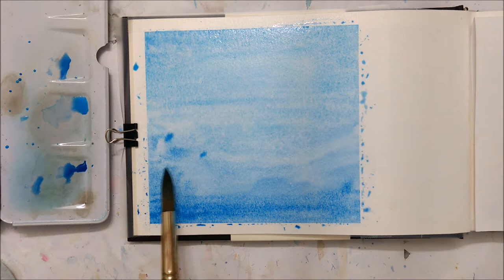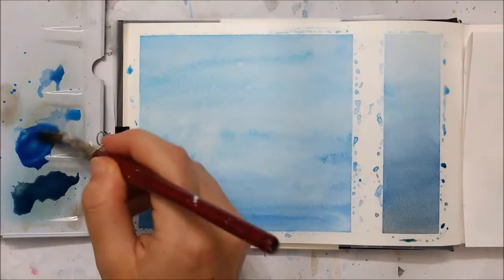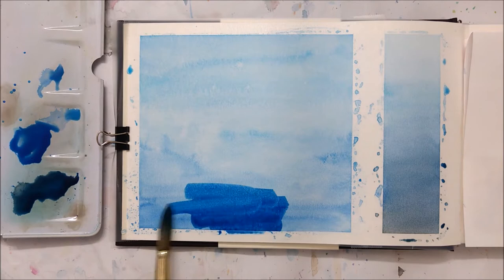The first two layers don't matter as much because you're going to be painting on several layers until you create the look that we're going for, so don't be worried if your first two layers look a little bit messy.